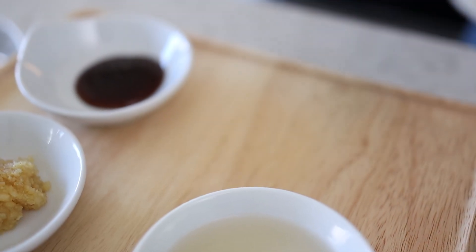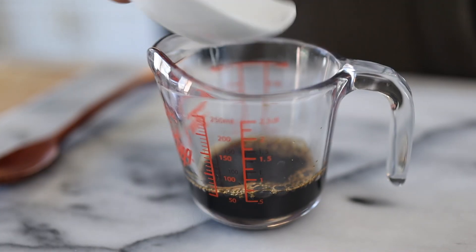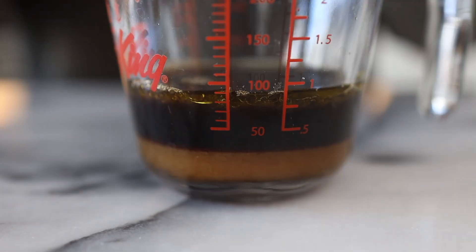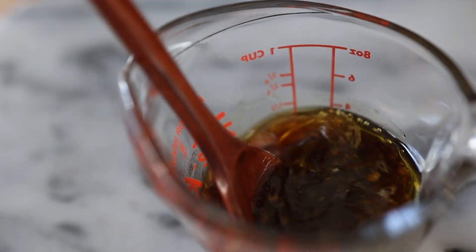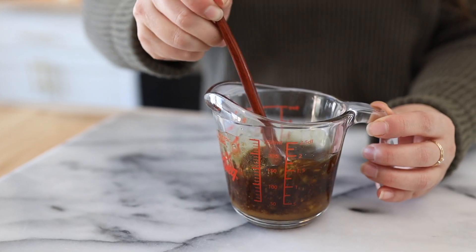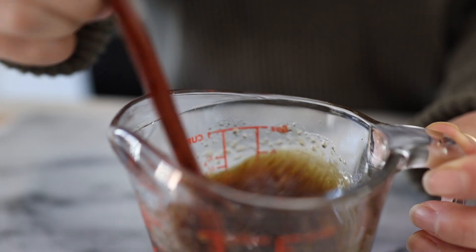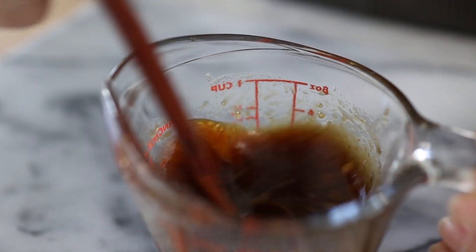Now for the sauce. We'll need two tablespoons of soy sauce, two tablespoons of vinegar, two tablespoons of sugar, one tablespoon of olive oil, one tablespoon of lemon juice, one tablespoon of minced garlic, half a tablespoon of wasabi, and half a tablespoon of oyster sauce. These sauces are always good if they're a little sweeter, so that's why I like to add a good amount of sugar. Wasabi is optional, but if you guys know me I love wasabi — I use a lot when I eat sushi.